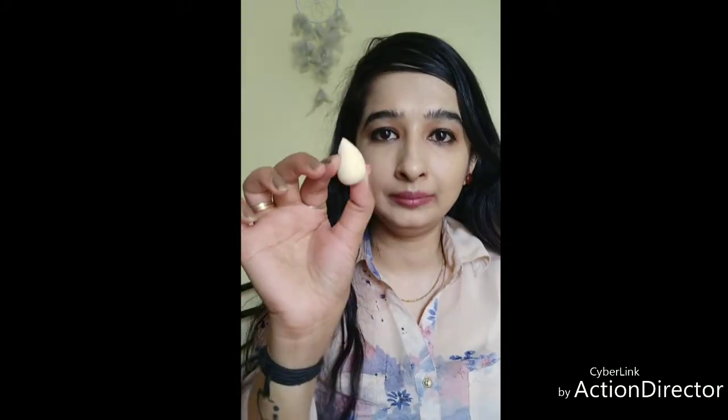This is how I use the regular-sized blender. Now let me tell you how to use the smaller one. Basically, you can use the smaller one for applying foundation, provided you have a lot of time and patience — for the obvious reason that it's very small and you need to dab a lot to cover your entire face. So to cover the entire face, I would really suggest going with the regular-sized one.